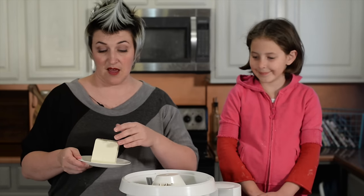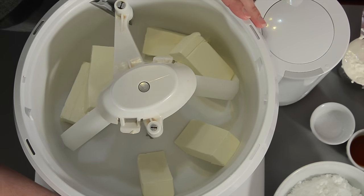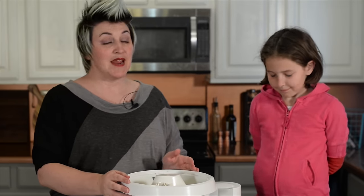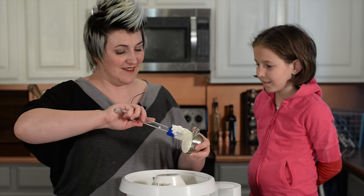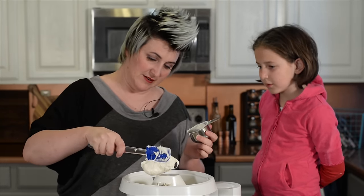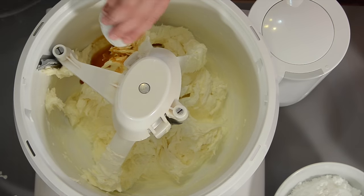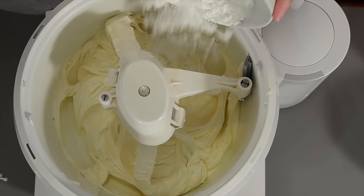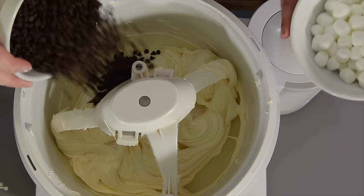To get started we're going to take this cream cheese that's softened — this is 16 ounces or two blocks — and we're going to beat it until it's smooth. That is looking nice and smooth, and now we're going to add the marshmallow fluff. This stuff is so sticky. Now we're going to add the salt and the vanilla. That is beautiful and smooth now, so we're going to add the powdered sugar. I have some mini chocolate chips and marshmallows — let's pour them in and just pulse it.